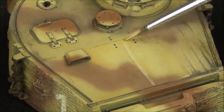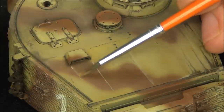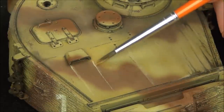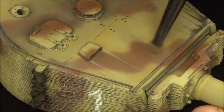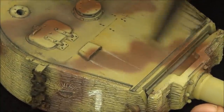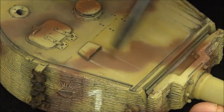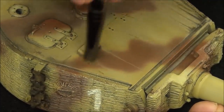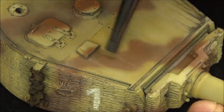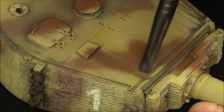I also added a couple of final streaks around where I have some built-up dust near the vent at the top, and also around the corners of the loader's periscope cover. This simulates rain streaks — dirt collecting on surfaces and then getting run down a little when it rains. It's pretty straightforward.